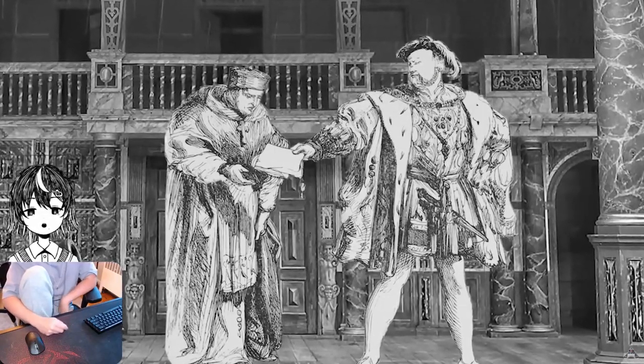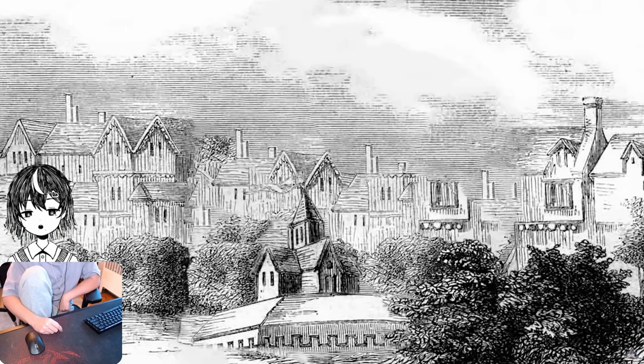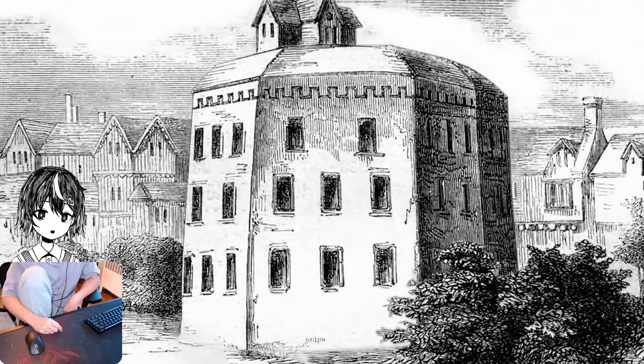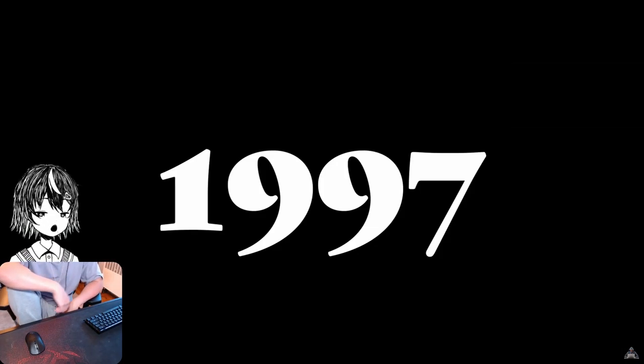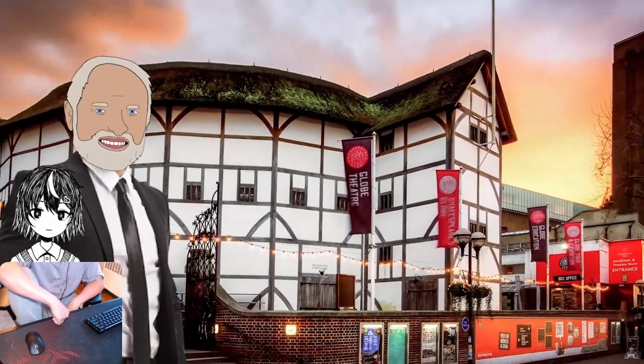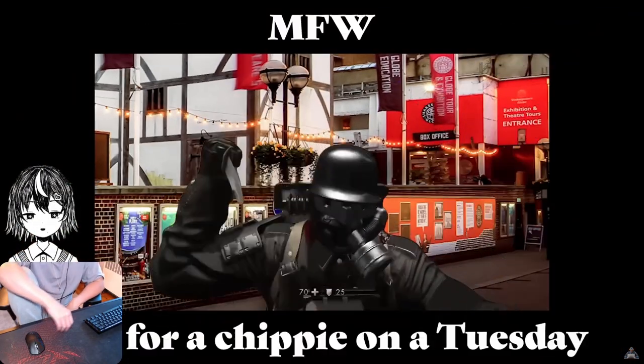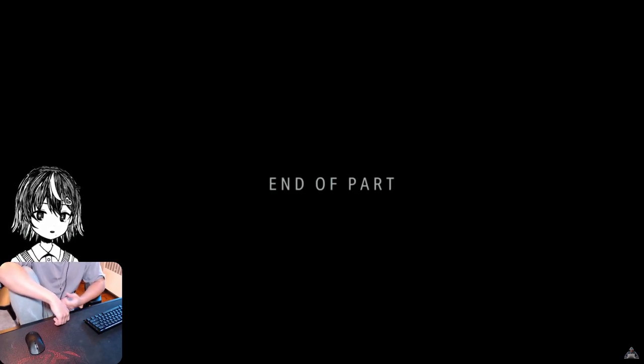The Globe stood for the next 14 years until it burned down during a performance of Henry VIII — a prop cannon was involved. But then it was rebuilt. In 1642 it was shut down again. But in 1997, a recreation of the Globe Theater was made once more, and in London you can visit it today — as long as you can avoid being stabbed. That's London.